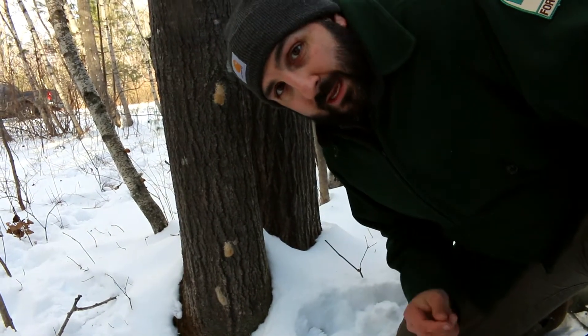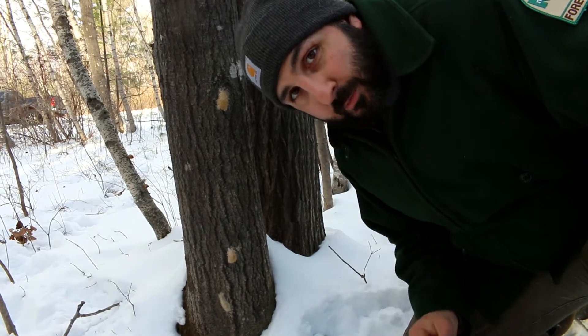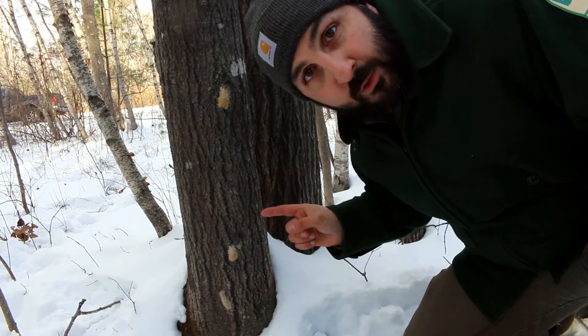Gypsy Moth will lay its egg masses just about anywhere, so make sure to look high, low, and in between. On behalf of the Maine Forest Service Insect and Disease Lab, thanks again for spending a virtual afternoon with me out in the woods. I hope you don't find anything like this, but if you do, now you know what to do.